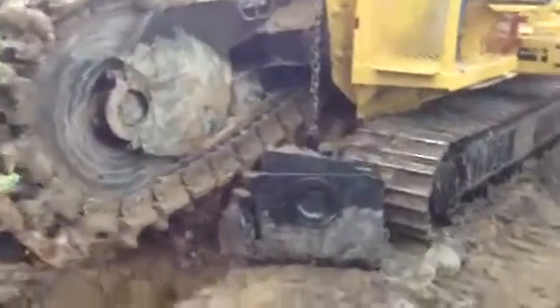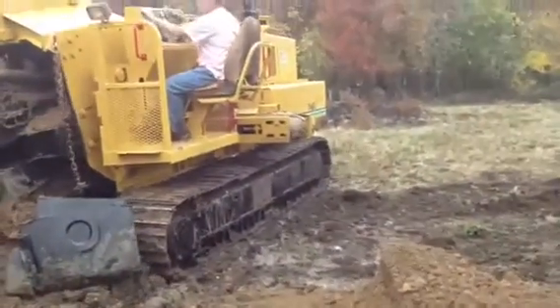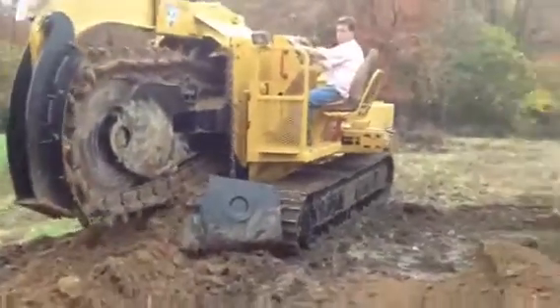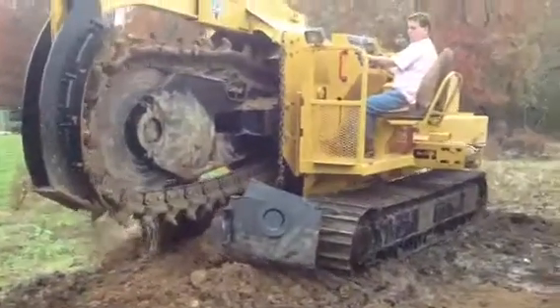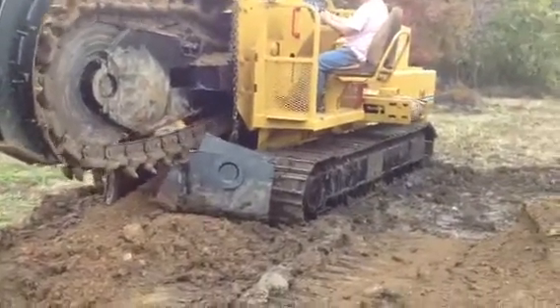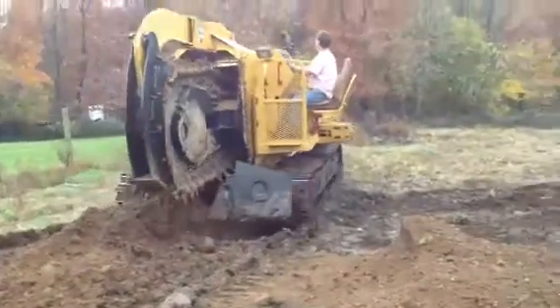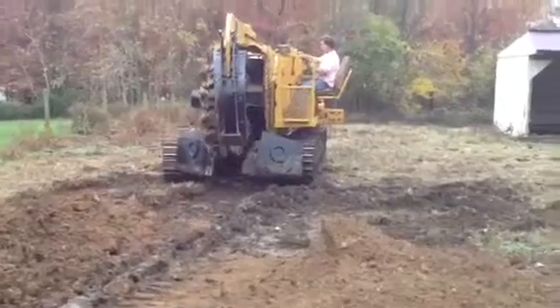I'll show you the condition of that chain and drives on this machine — it's all in just incredible condition. It has transport speed and trench speed. As you can see, it turns and operates perfectly.